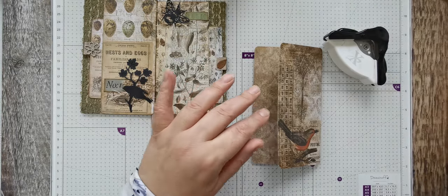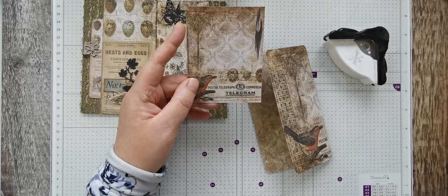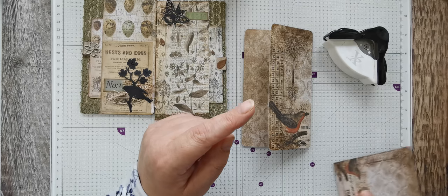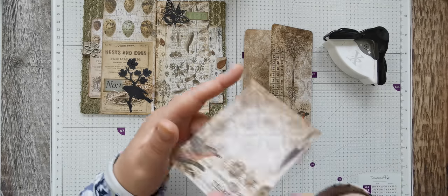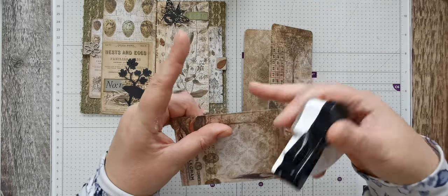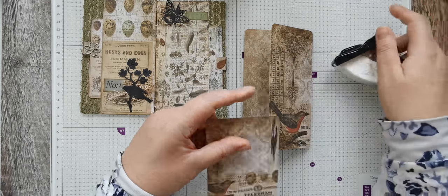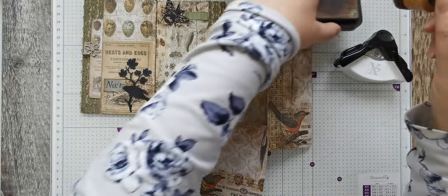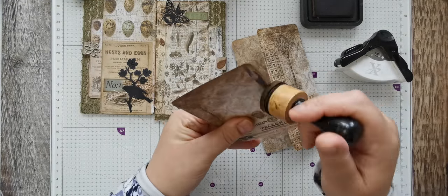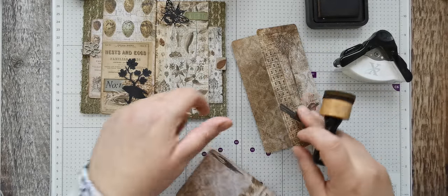After the six by six sheets in the pads you get these little ATCs which are the regular four by three size, and I've picked the coordinating ones to match the actual pocket. I'll just round them off and then give them just an ink round to get rid of the whiteness and make it all fit in.